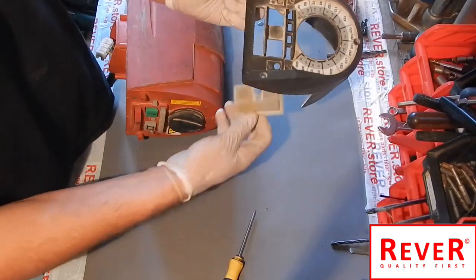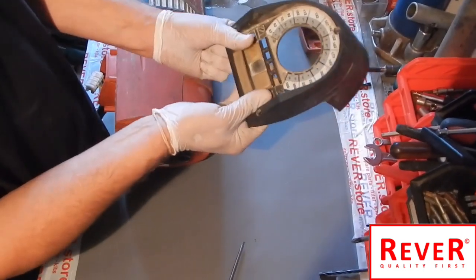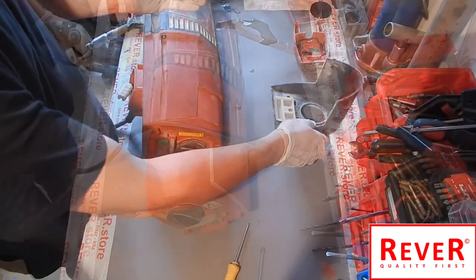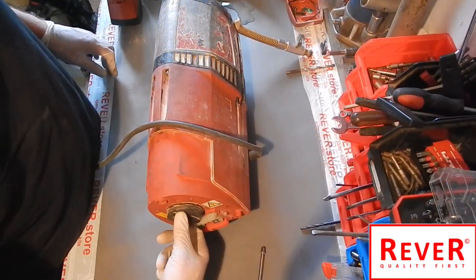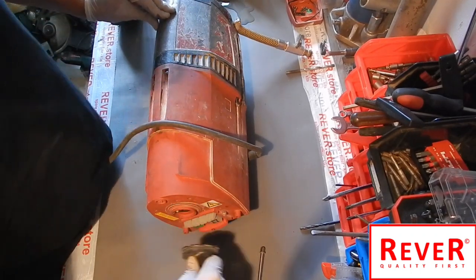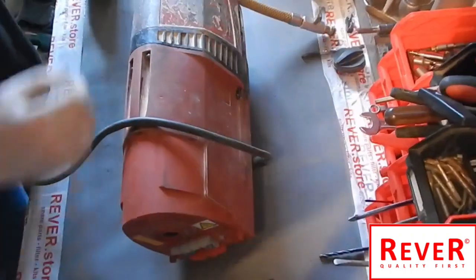This rubber protection belongs to the cover — the screws go through it. The next step is to take off the switch: turn it to the end and then pull it out.